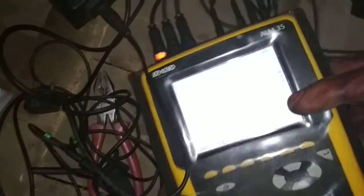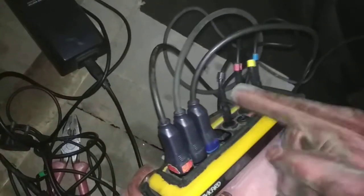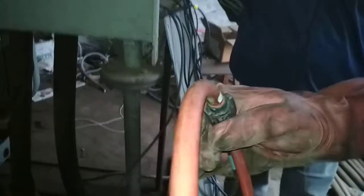Now I'm going to show you the connections. Here you can see three probes — red, yellow, and blue. These three are CTs, known as current transformers. You can see the range here. There are several types of CTs available in the market. This one is rated above 100 Ampere, so it can only sense above 100 Ampere, up to 3000 Ampere.